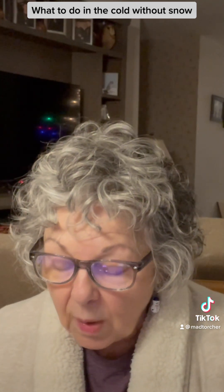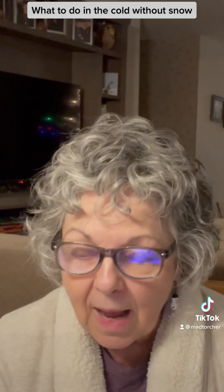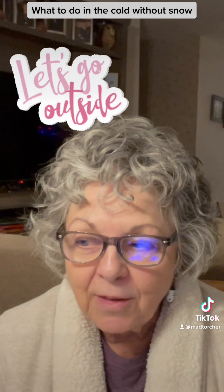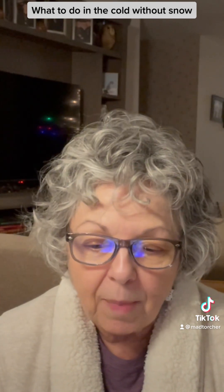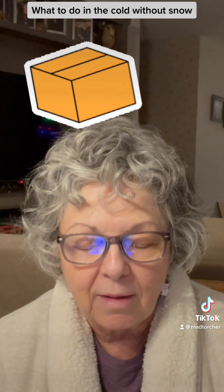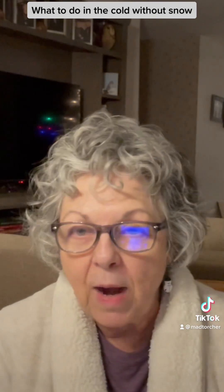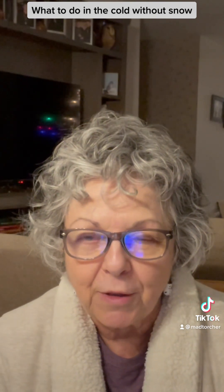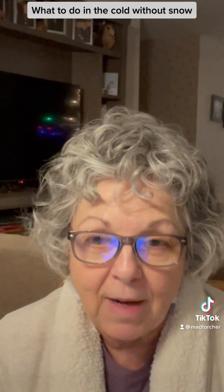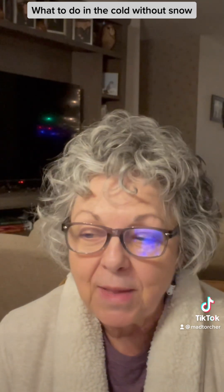So what can you do in the cold without snow? My first idea, which could be a real riot, is to try making a cardboard box sled. I'll have a link below for that. The ingredients are a big cardboard box and a sturdy black garbage bag. A lot of the ones I saw online were decorated and looked like a lot of fun — you can sled on grass with that thing.